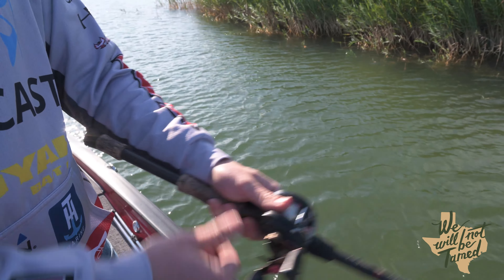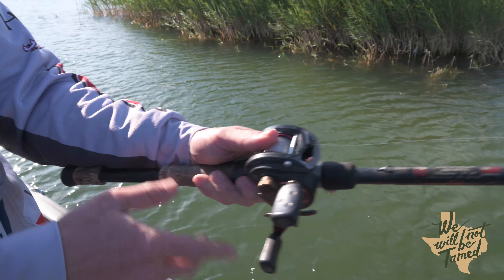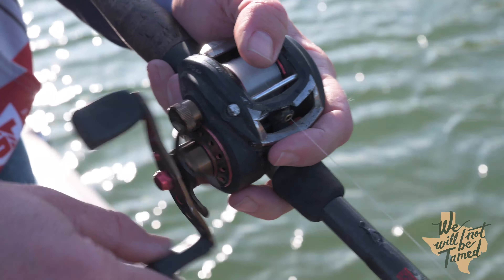Once I've let that roll cast go, I'm going to keep my thumb on the spool with just a little more tension than I normally would on a typical overhand cast.